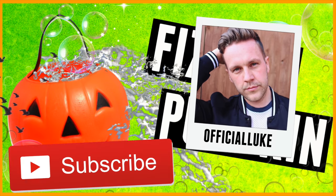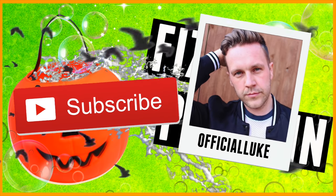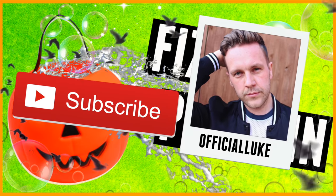Hi everyone, today I'm going to be showing you how to make this cool pumpkin fizzing nightlight. If you're new to my channel, hi, my name is Fisher Luke. Be sure to hit that red subscribe button for more fun videos like this.